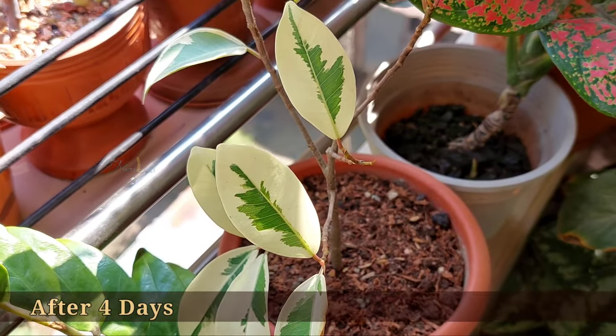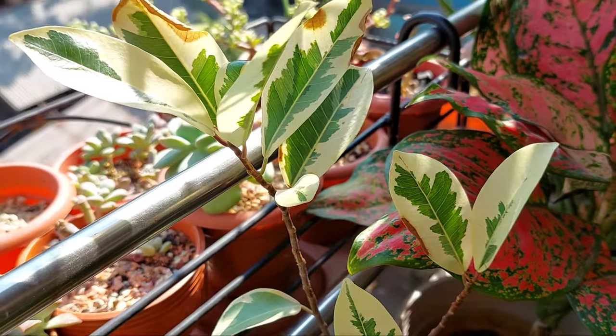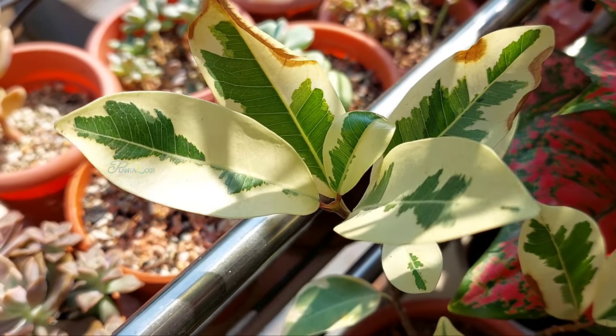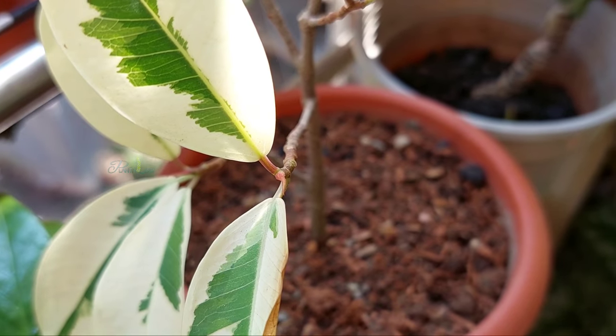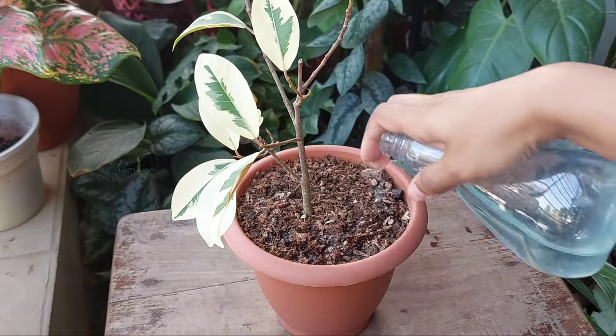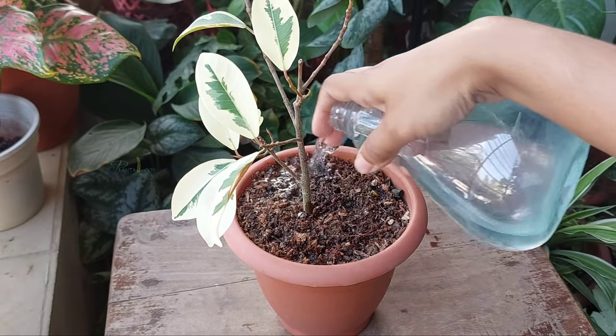Finally, this is the update after four days — all the leaves have bounced back. The plant is receiving two hours of morning sun with whole-day bright light, and water the plant when the upper two or three inches of soil feels dry.